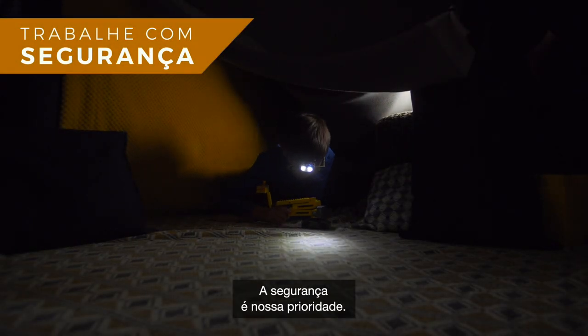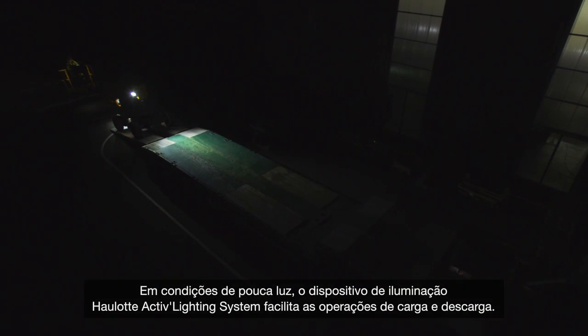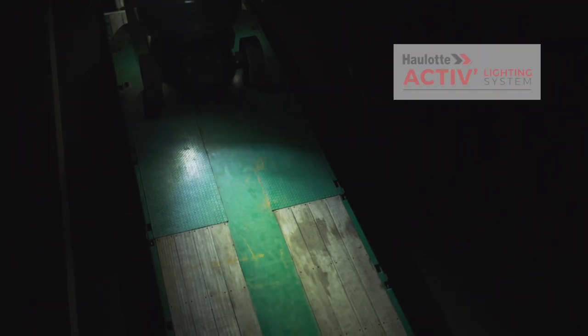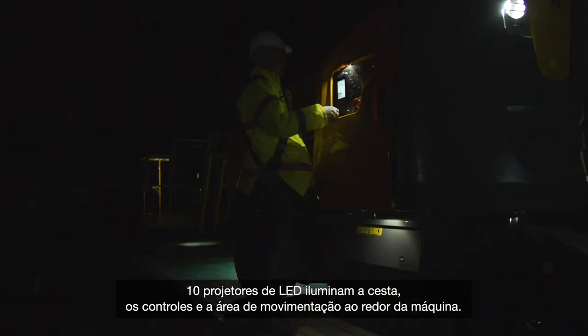Safeties are priority. With Sigma 16, operators work in complete confidence. In low lighting conditions, the OLOT Active Lighting System makes loading and unloading safer and easier. 10 LED spotlights light up the platform, the controls and the operating area around the machine.